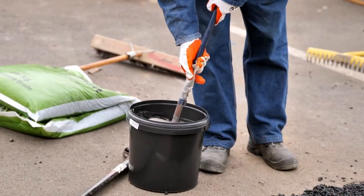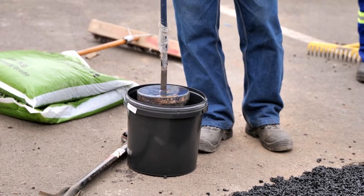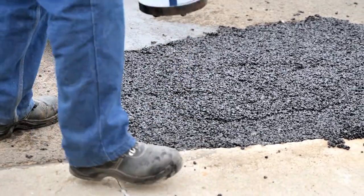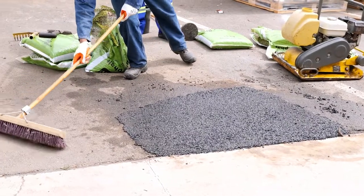Wet your stamper or sprinkle water over the tar so it doesn't stick, and compact the fresh tar. If you are a contractor, you can use a plate compactor to compact the tar evenly. Then you're gonna tidy around the pothole.